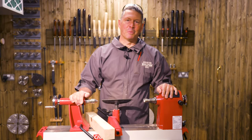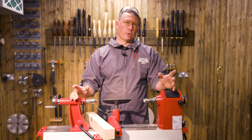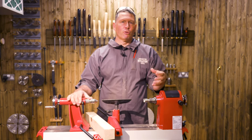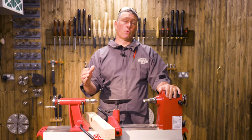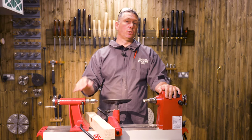Hi everybody, my name's Colin Way and welcome to my workshop. Today we're going to look at your first turning tool set. You know what it's like — you get your first lathe home, you're all excited, you want to make a project but you're not quite sure which tool to pick up first. Well let's have a look through the tools and see exactly what each one can do.